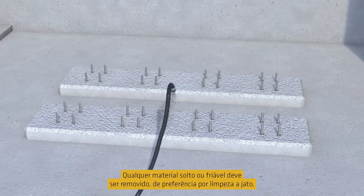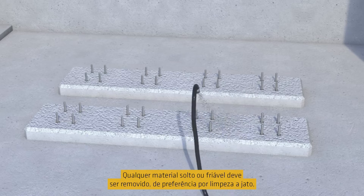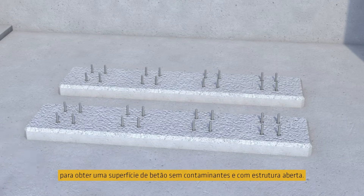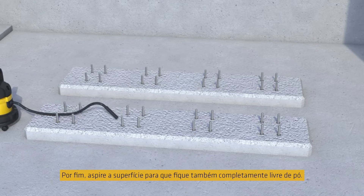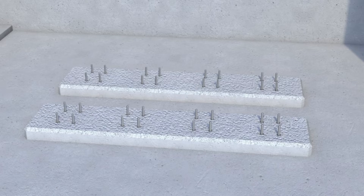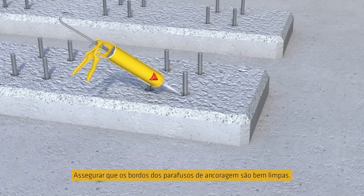Any loose or friable material must be removed, best by blast cleaning to achieve a contaminant-free, open-textured concrete surface. Finally, vacuum the surface so that it's also completely dust free. Ensure any anchor bolt sleeves are cleaned out thoroughly.